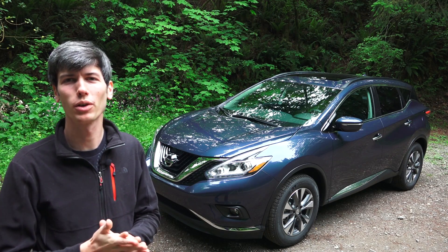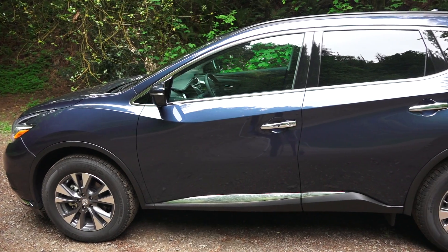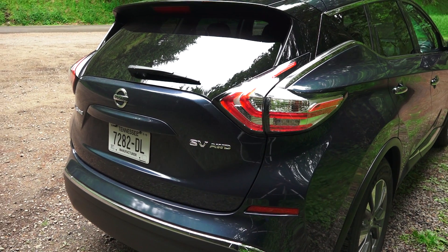Hello everyone and welcome! In this video we're going to be checking out the 2015 Nissan Murano. This is a four-door SUV with seating for five, and this particular trim is the SV all-wheel drive.